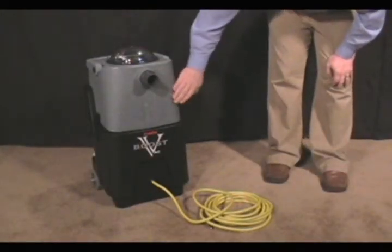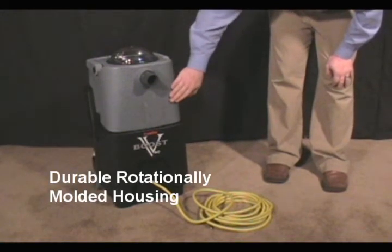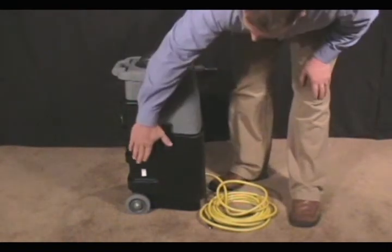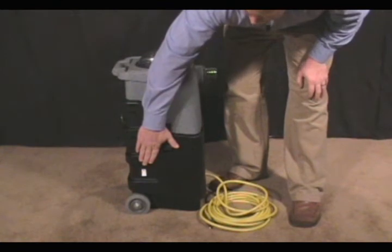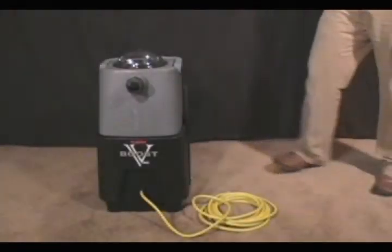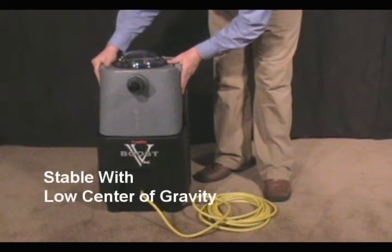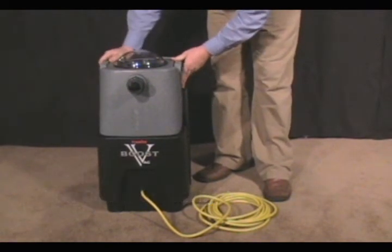Also, as with many CleanRite products, the VacBoost has been rotationally molded, which makes it very durable. You will also notice that the power switch for the VacBoost has been mounted to the side of it. This allows for it to be covered by the contours of the body so that it will not get damaged. The VacBoost has also been designed with a low center of gravity, which makes it very stable when cleaning. You won't have to worry about it tipping over.